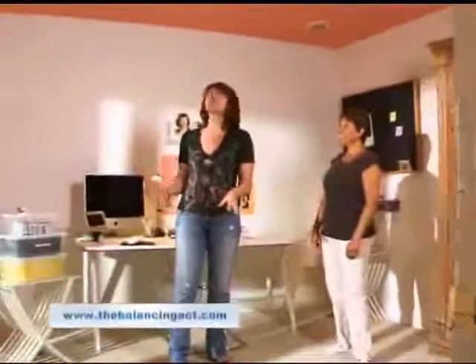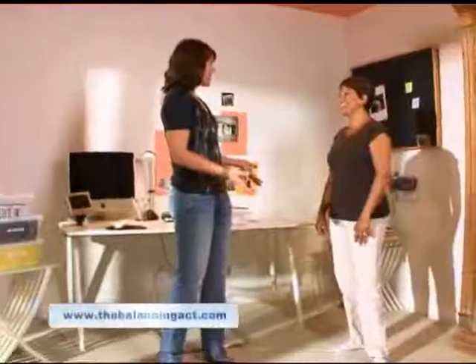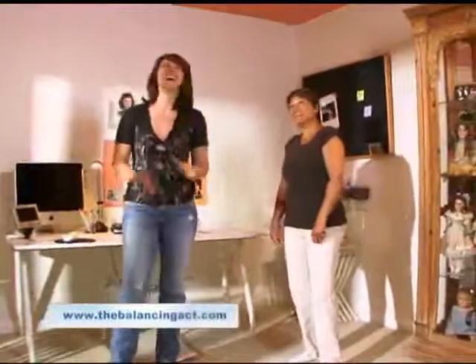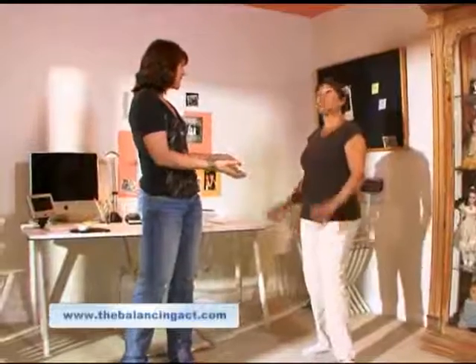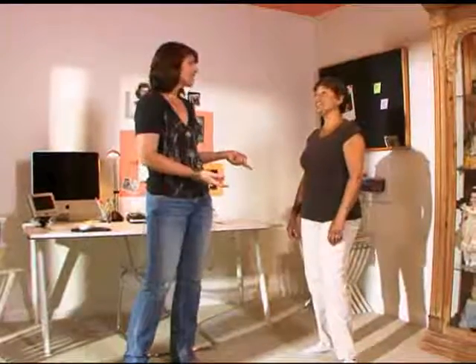This turned out so lovely, Vicki. Thank you, Shannon. You're like a professional painter now. Well, almost — I need a lot of help though. Not a lot of help if you have the right tools, right? That's true, it makes it easy. It really does.